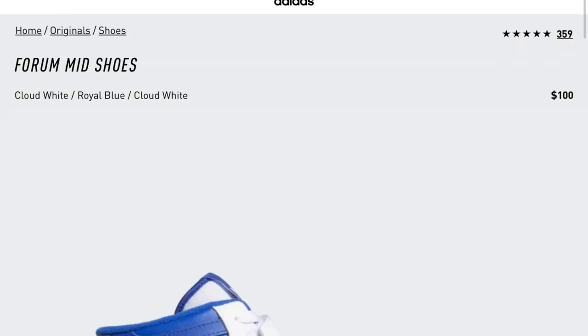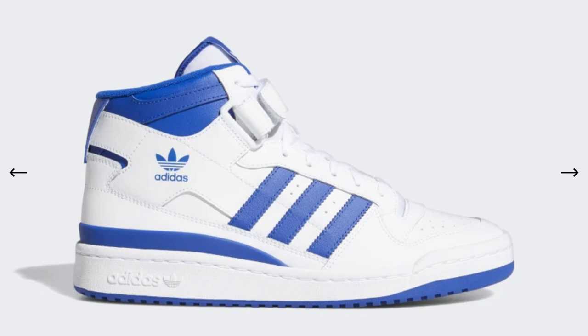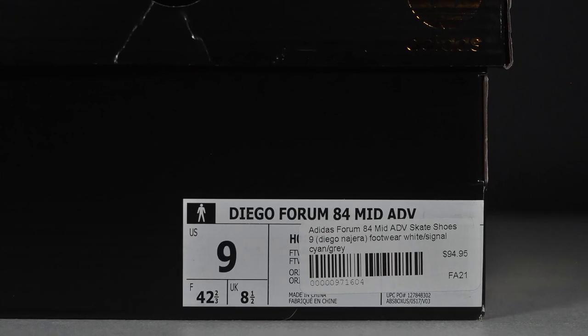Adidas Skateboarding says that not only is this the first Forum made specifically for skateboarding, it may be the only iteration of this 80s classic for the skateboarding category — only time will tell. They do have the Forum Mids listed on their skateboarding section on their website, but I think they're specifically talking about these 84 retros. Those regular Forum Mids weren't made specifically for skateboarding, they were just made as retros, but they're good for skateboarding too.